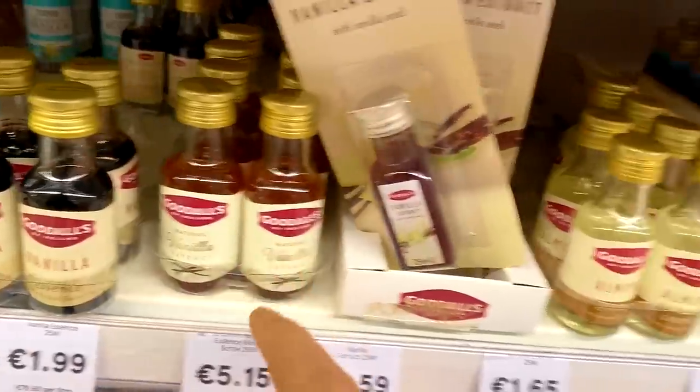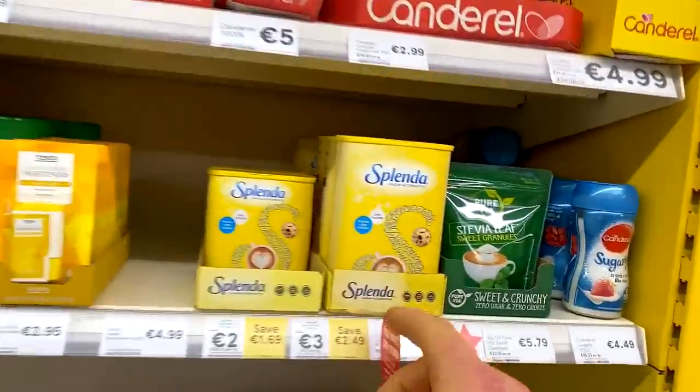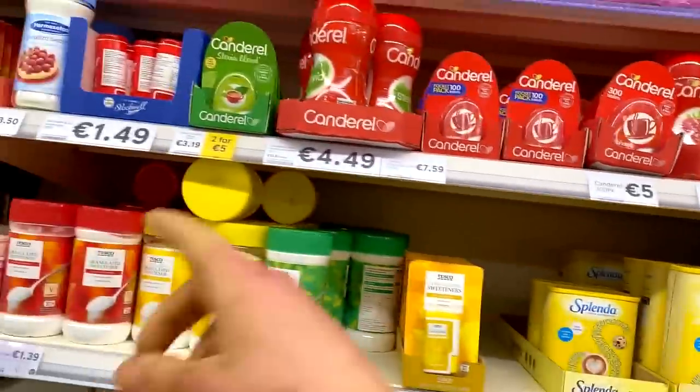For some flavor, you need vanilla extract — they also have almond here. But in my opinion, white chocolate flavor drops go far better, and we have those at home so we're not going to pick those up. If you don't have flavor drops, vanilla extract is pretty good. For even more sweetness, get some Splenda or any sort of sweetener. But if you know me, I have sucralose from Bulk Powders at home — that's about 10 times sweeter. If you don't have that, just get a sweetener.